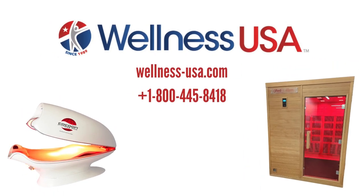If you followed all the steps to this guide, you should be able to keep your sauna operational and clean for a long time. If you have any questions, reach out to us via our website at wellness-usa.com or give us a call at 1-800-445-8418.